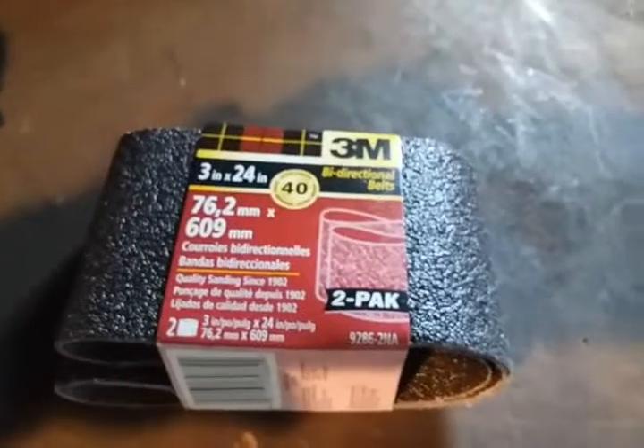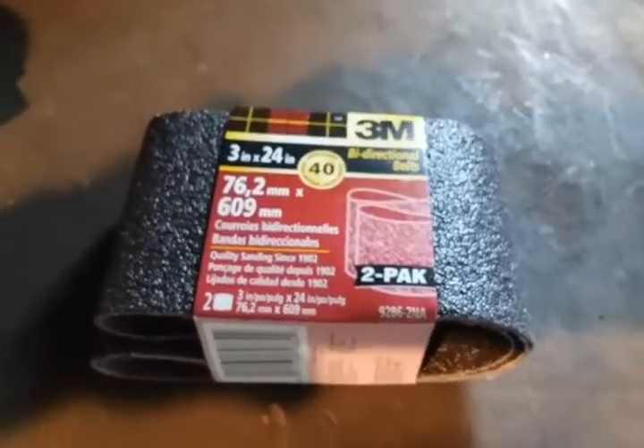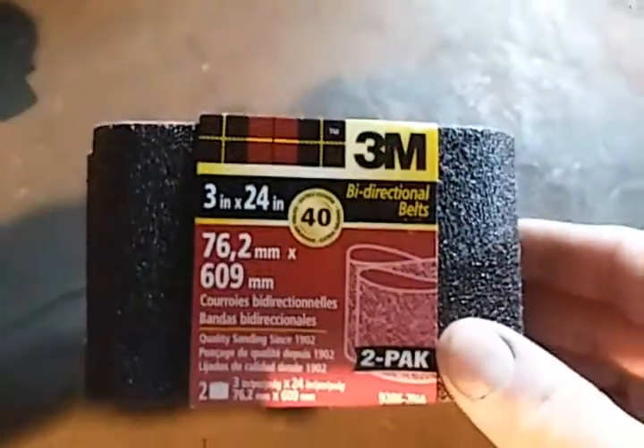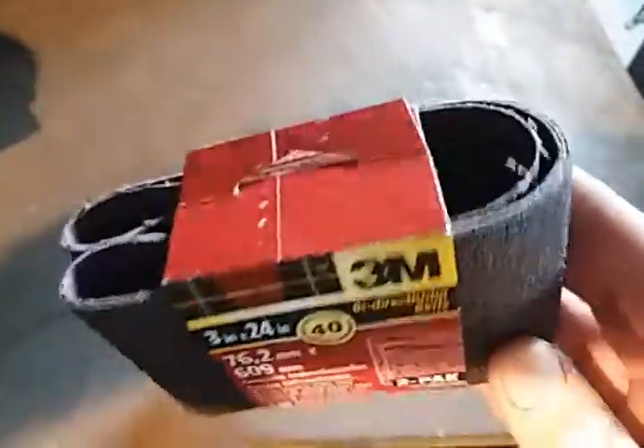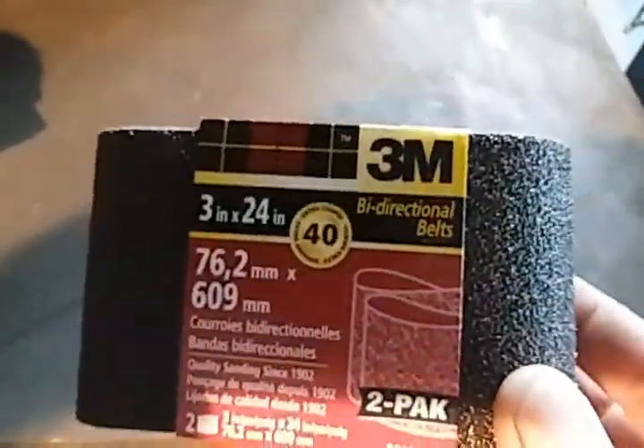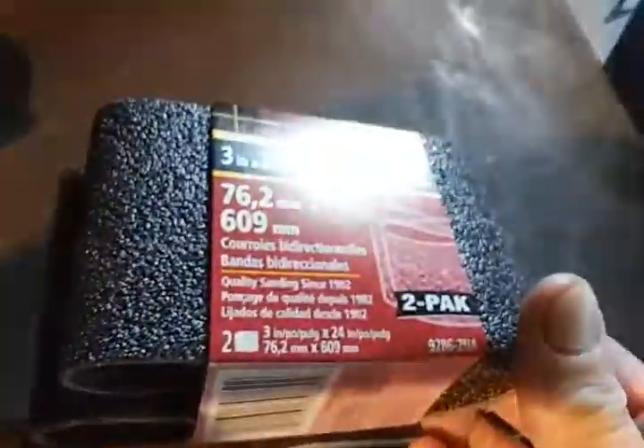One of my old belt sanders, a Black and Decker 3x24, and I picked up this two-pack from the dollar store here in Syracuse called Real Deals. It's 40 grit so it's super coarse, but either way it's not bad for a buck.